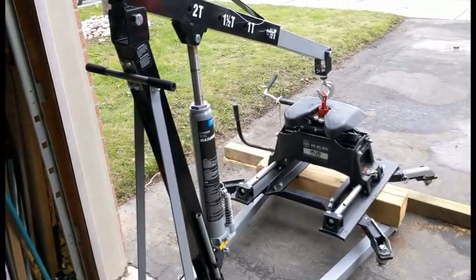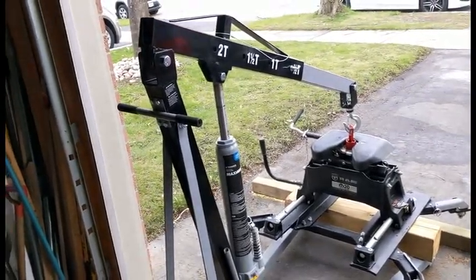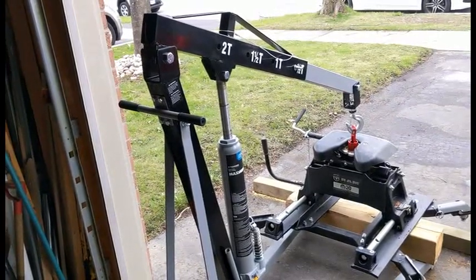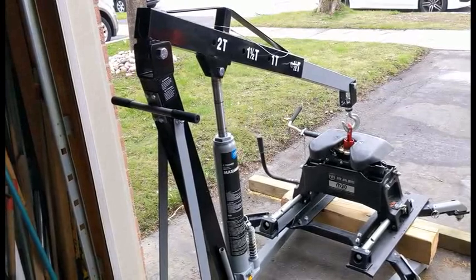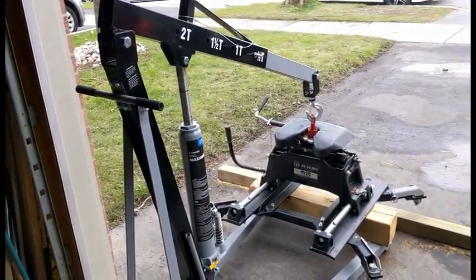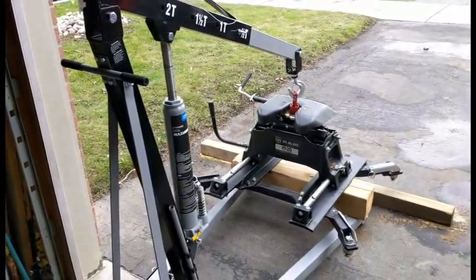Now if you decide to go this route, I'm not sure how other engine hoists work. This is a two-ton model, 4,000 pounds, from Canadian Tire, and it is extremely slow to lift. I don't know how many pumps it takes to get it above the tailgate, but for a one-man operation it's perfect. I don't kill my back, I don't drop it on my foot, and I certainly don't kill the wife.